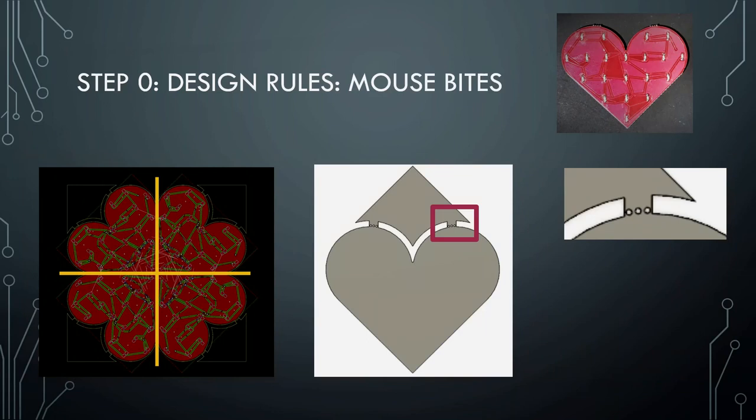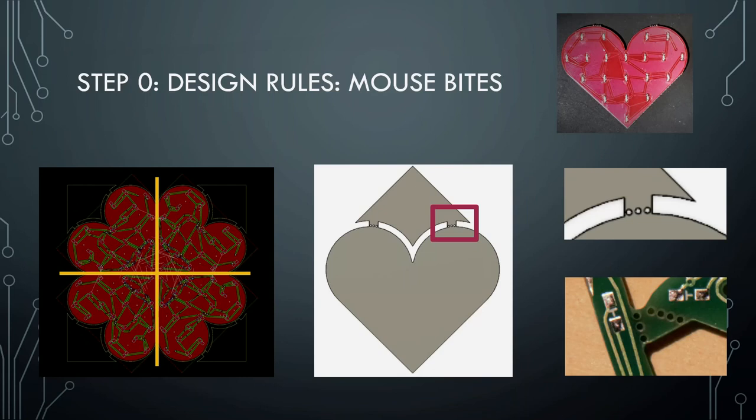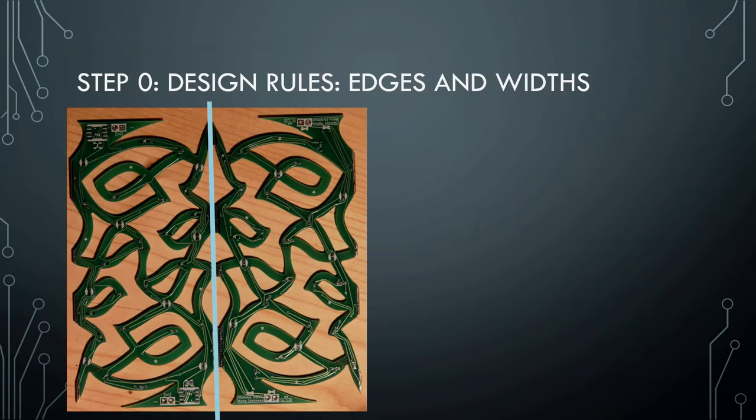In order for that extra part to be removable, I needed to do something called adding mouse bites — at least in Switzerland, everybody I know calls them that. That's this small square, and when you zoom in, there are three small holes that make it very weak in that part so you can just snap it apart and break it. This is what they look like on the Christmas tree to break the separate branches apart. You also can't make things infinitely thin — you're going to have to put wires somewhere and put components somewhere. You need to think about how big those wires need to be and how close to the edge they can be.